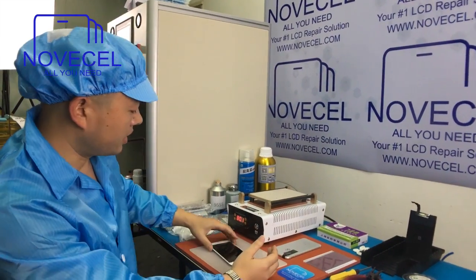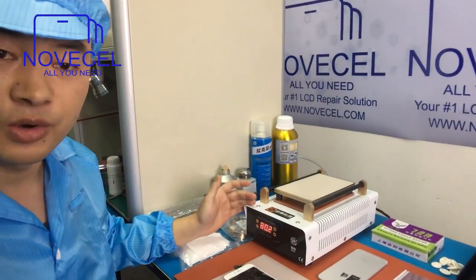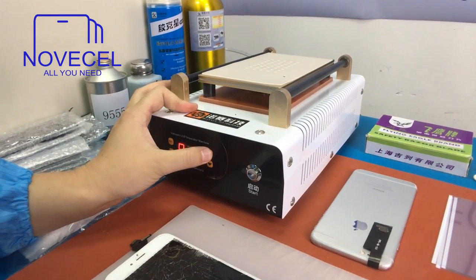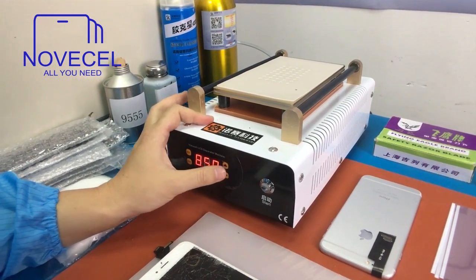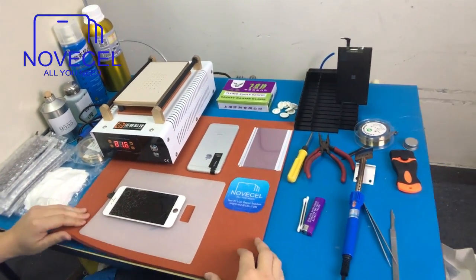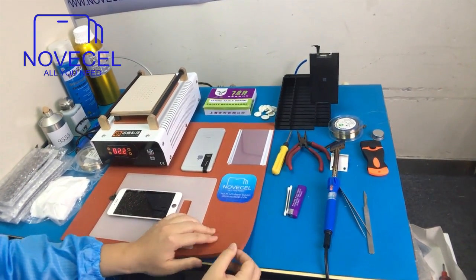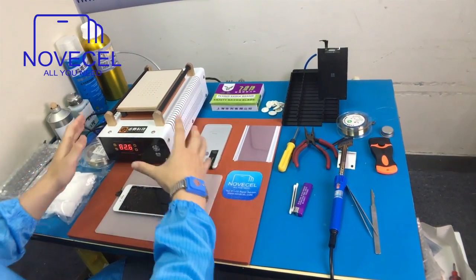First of all, I'm going to explain what we have here. This is the separator. You need a separator. The temperature we normally set for 85 degrees — just set it to 85 degrees and press set. Now I'm going to show the mat for our working area. This is 40 by 40, and this is one centimeter. Normally we put a mat here and place our separator on that.